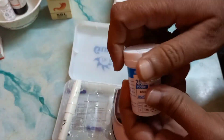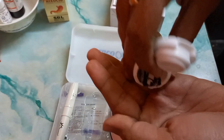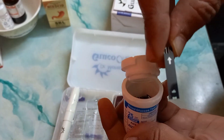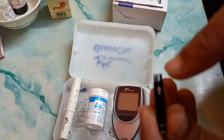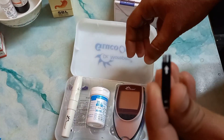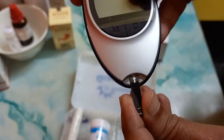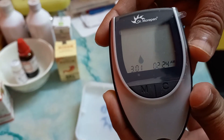Now let's check how to use the monitoring strips. First of all, take a strip. There is an arrow sign on the strip — insert the strip into the monitor along the direction of the arrow. It's very easy. The monitor is ready.